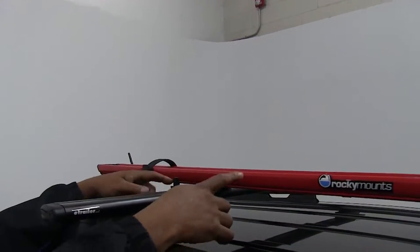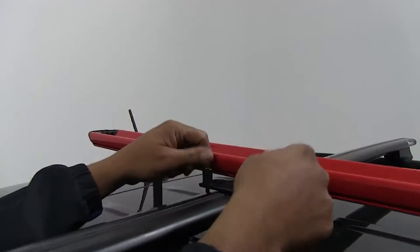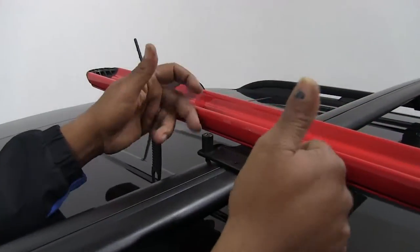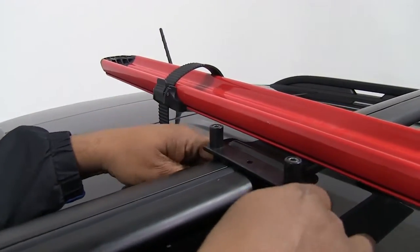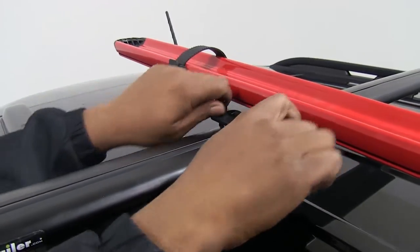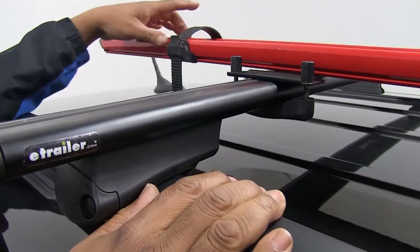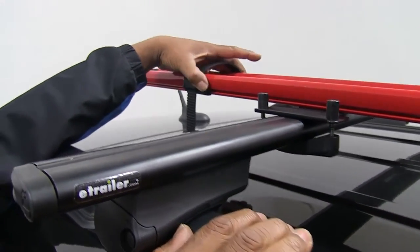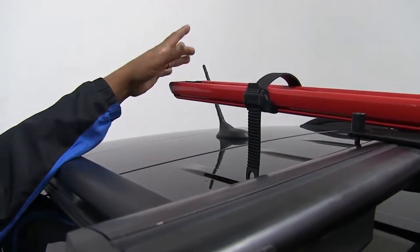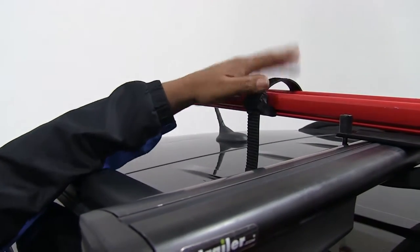Now we're going to come back here toward the back. All we have is a universal holder — it fits around all our crossbars. Pretty much just two Allen bolts, a nice little pad here, tightens around all your crossbars. And we have another strap here. The straps on the wheel carrier itself actually go back and forth, so if you have a bigger bike or a smaller bike, you can adjust to fit where you need to strap them down.